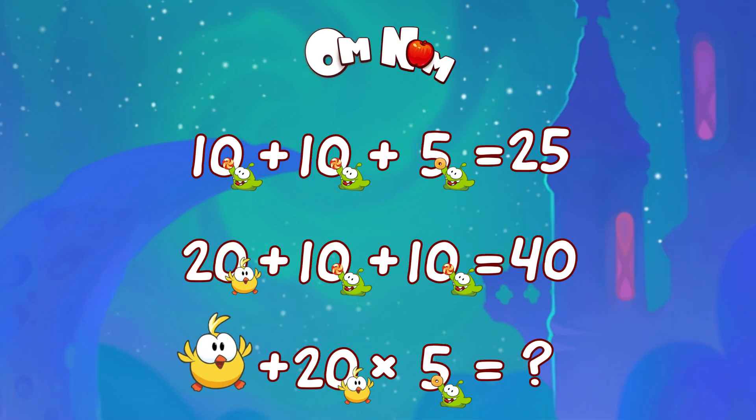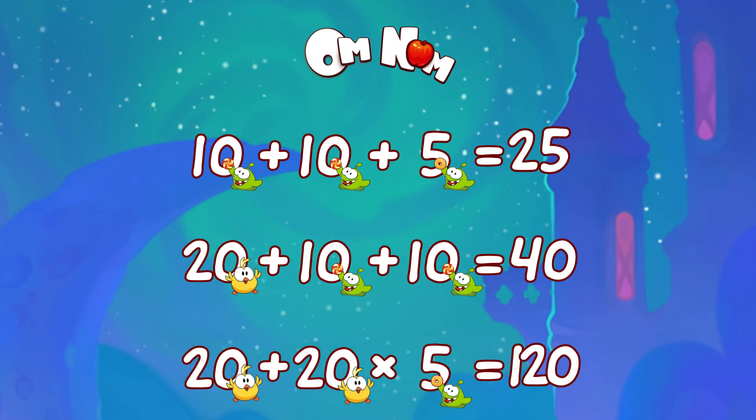Nah, just kidding — not 101 chicks! 20 plus 100 is 120. 120 is our answer. Did you get it right? I'm sure you did. Great job!